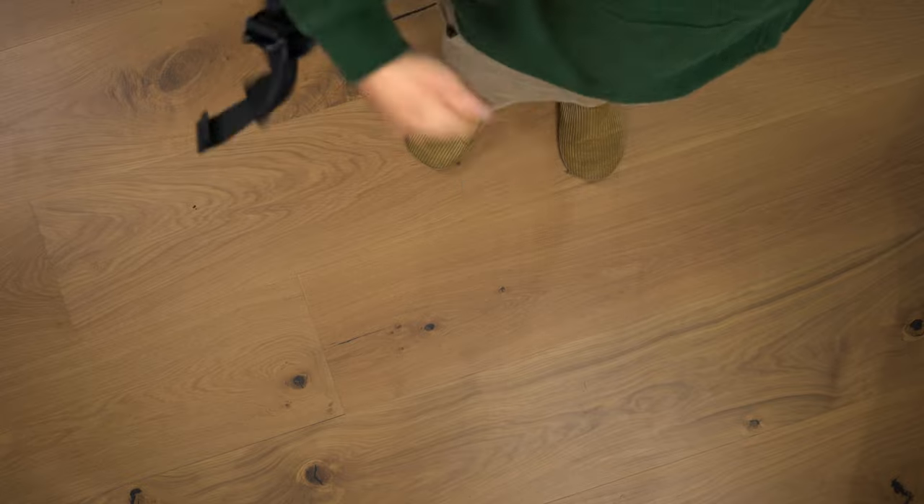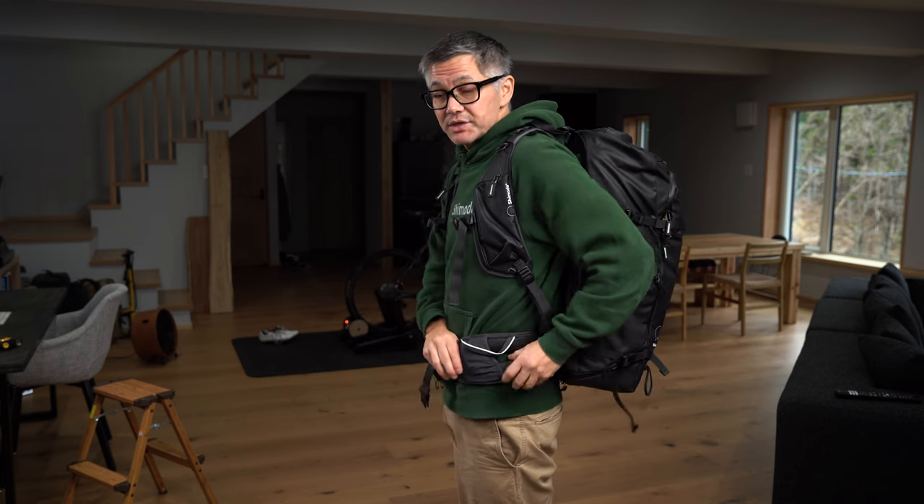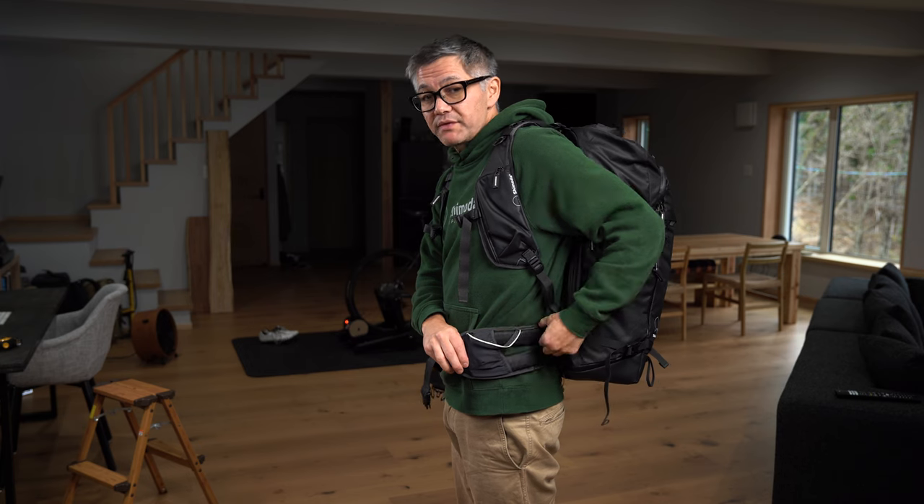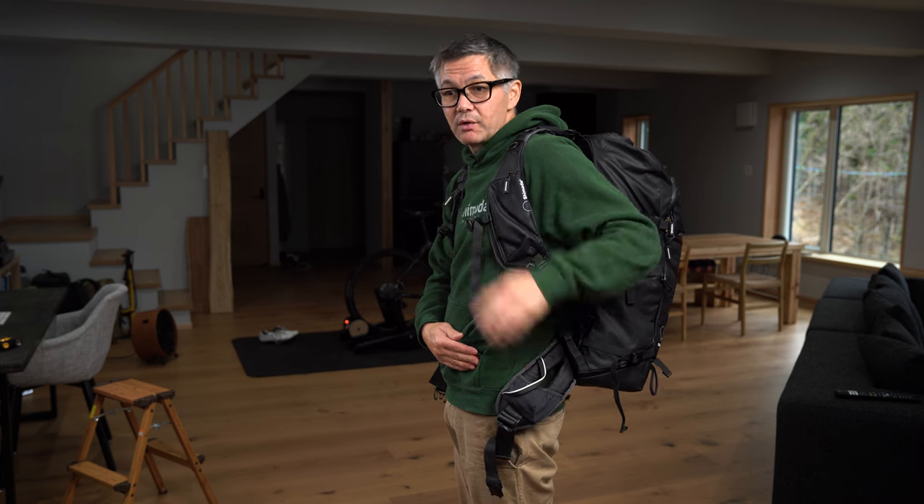Let's just put the bag on. You'll want to keep it in a neutral and balanced feel — it shouldn't be too tight just yet. Next, find the waist belt, and you'll notice our waist belts have a cutout here. You'll want the upper portion of the belt to sit above your hip bone, basically resting where it curves over.